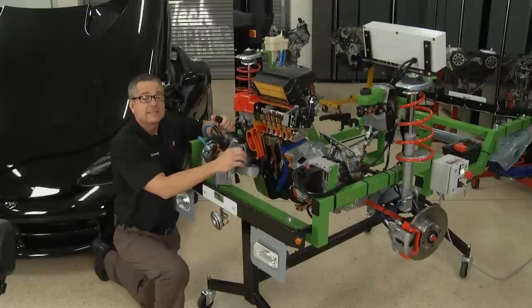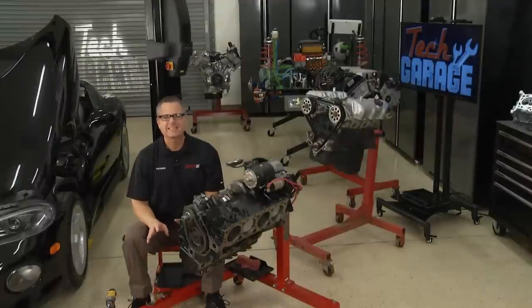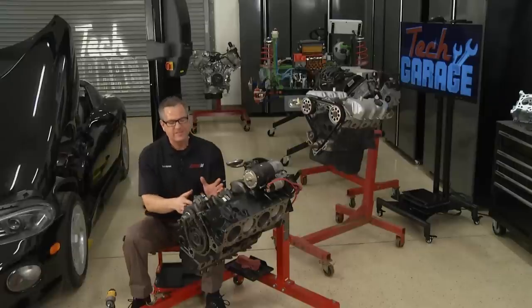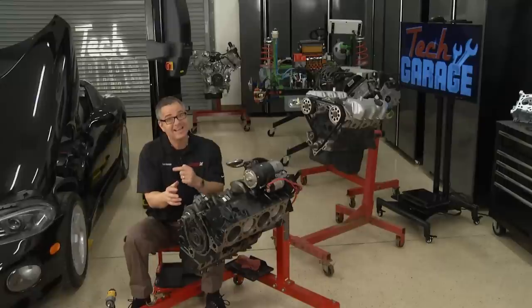What we need to do next is take a look at some of the engines and lower-end configuration. Engines come in all shapes, sizes, and configurations. Our Viper had a V10, there's a V6 right behind me, and this is a V8 — a 350, a typical V8 block. I want to show you some of the components so later, when we get into the diagnostics, you'll understand why some of the tests are taking place.